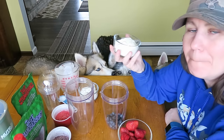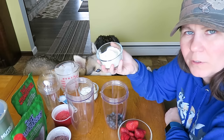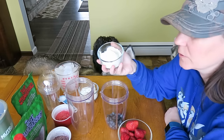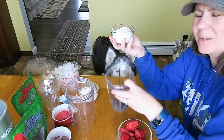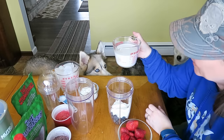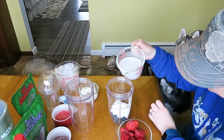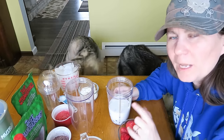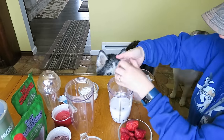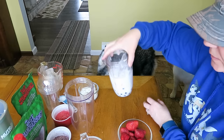Next, we're going to add some plain Greek yogurt. Make sure when you buy yogurt that you check the ingredients — make sure it doesn't have any artificial sweeteners, because you don't want your dogs to have those. About half a cup for the size I'm doing. Next, half a cup of unsweetened coconut milk — if you don't have coconut milk, you can just use water. Then we're going to add some ice cubes. That's it for the blue level — we'll mix this in a second.